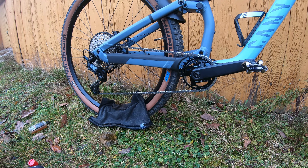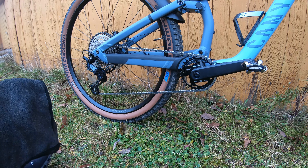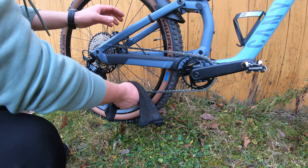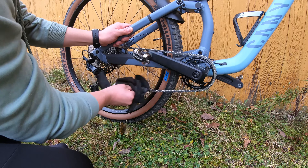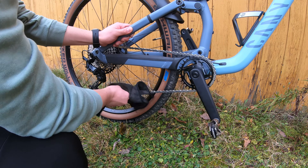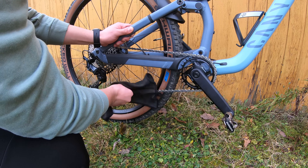Okay, that's it. Now let it work for five minutes. Five minutes have passed and now we are going to make our chain dry from the old dirt and the degreaser. In this process I am using no water, because I think it's very bad for bike parts.